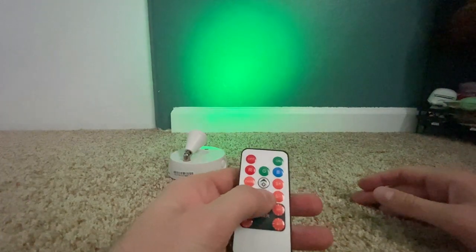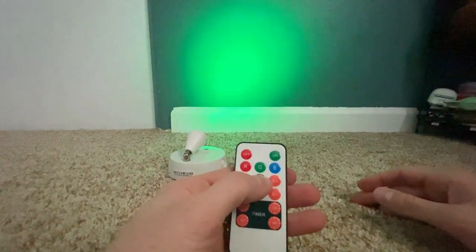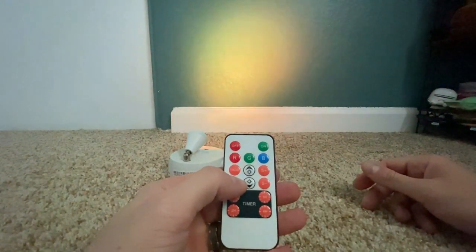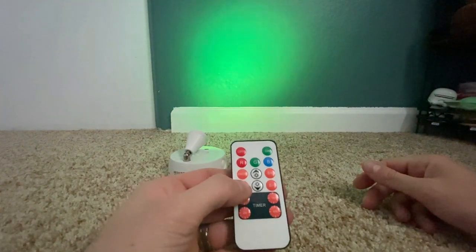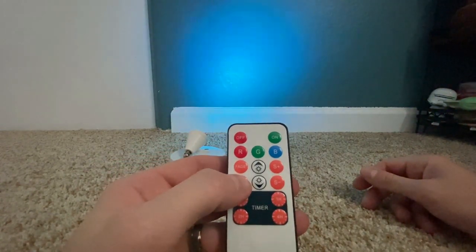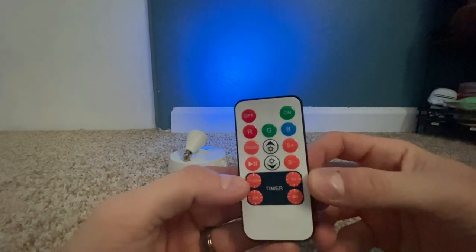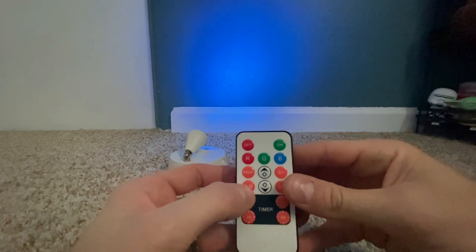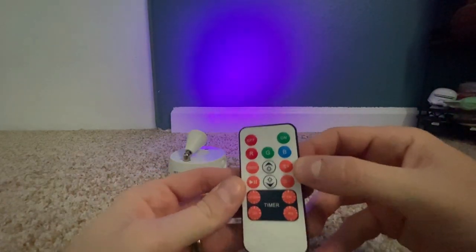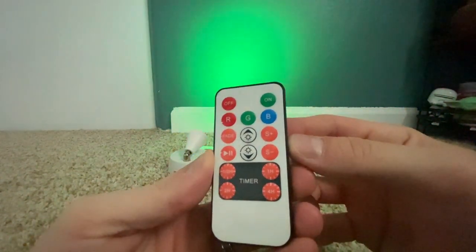These devices do have a five-stage brightness feature, so there are five different levels of brightness settings you can use for each light. The remotes also have a fade function, which slowly fades between each of the colors in the color spectrum. It also comes with a play/pause button that can be used in conjunction with the fade feature — you can cycle to any color you want and pause it on that setting, and it will stay on that color until you change it. There's also a speed setting so when fading between colors you can make the cycle quicker or slower.